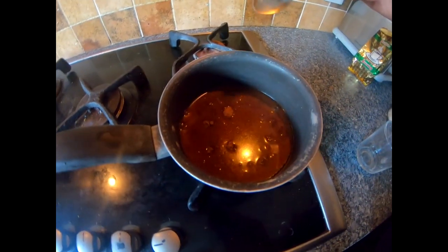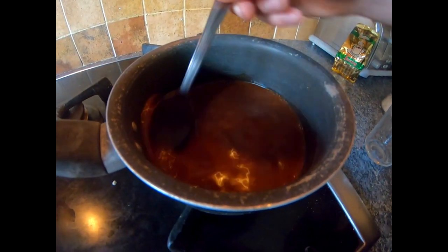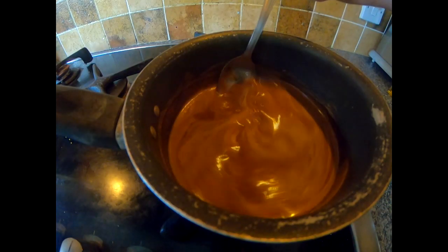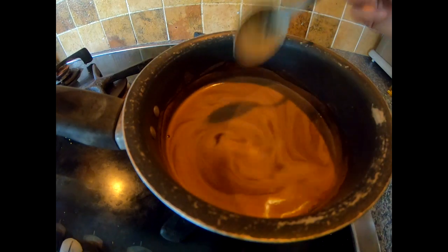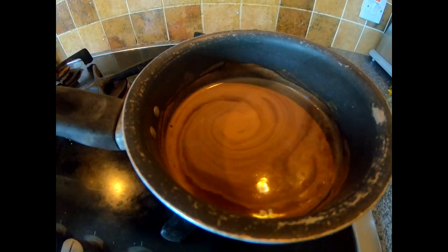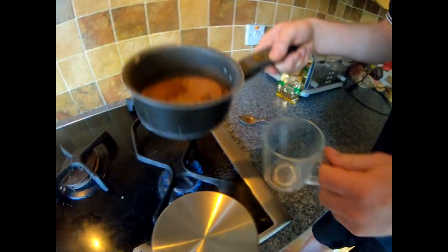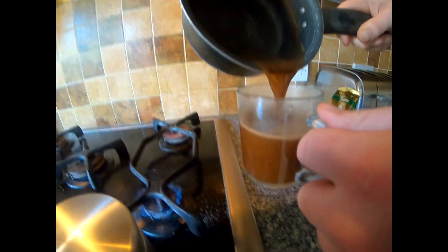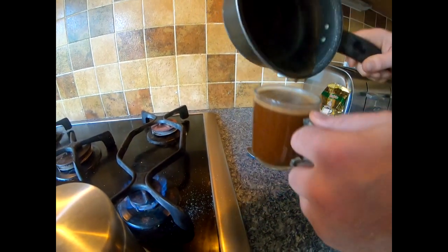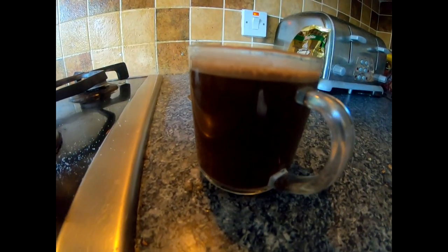Alright, you can see all the lumpiness at the top there, so we're going to give it a nice stir. Now some people like to let it boil but what I've found is I prefer it when you don't let it boil. And there we go, that is your Greek coffee done — one perfect Greek coffee with no briki.